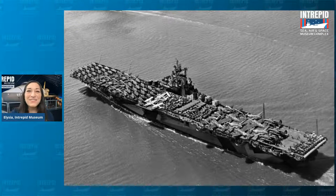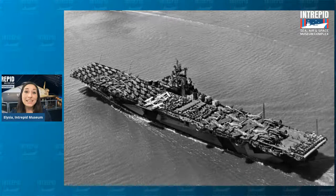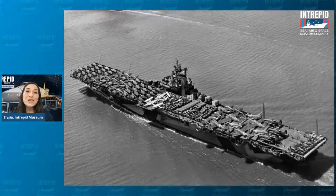If you said an aircraft carrier, you would be correct. Not only can ships like this carry aircraft, but they also let us launch and land — like a floating airport. Our ship was in service from 1943 to 1974, and it later became a museum in 1982.